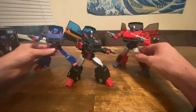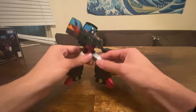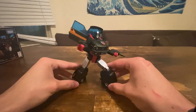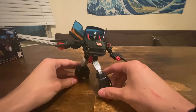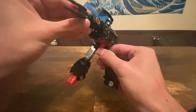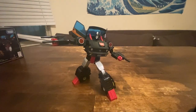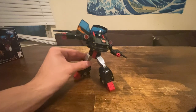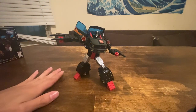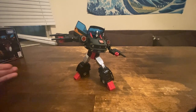But yeah, that is Burnout — I think she looks pretty damn cool and I like her a lot. That's basically it, so review over. We'll never review this mold ever again unless they do a new repaint, which somehow does look really cool, but I don't know if that's ever going to happen.